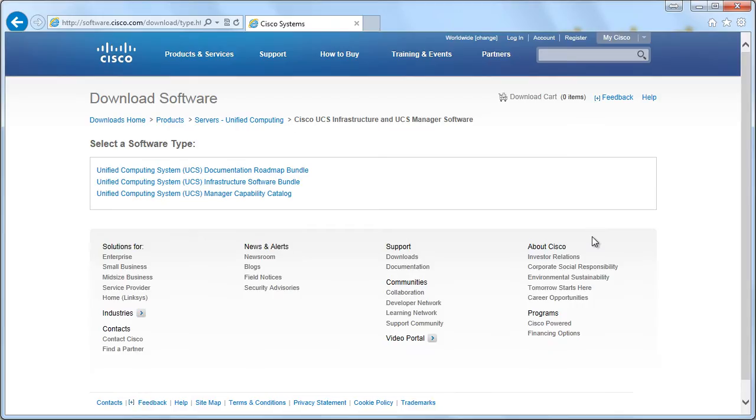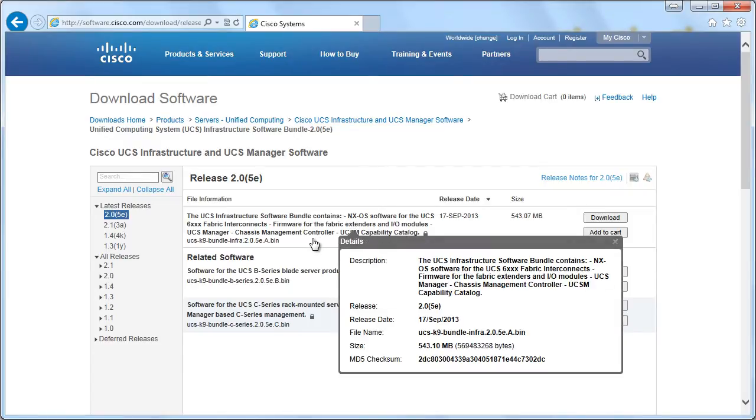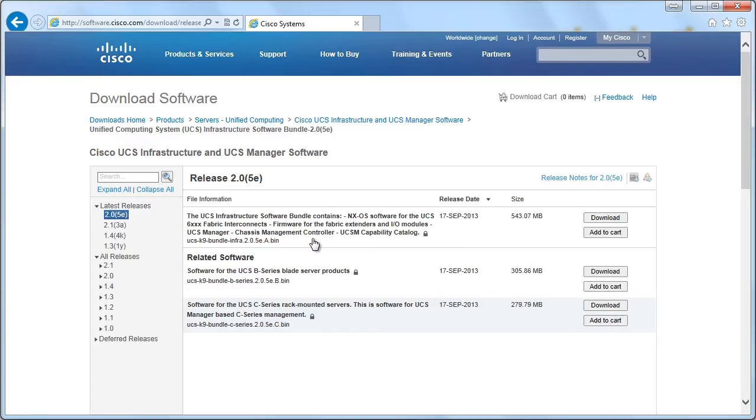This is going to be a separate package. This software bundle is going to be for upgrading the NXOS software for the UCS Fabric Interconnect. It's going to be the firmware for the Fabric Extenders and I/O modules, the UCS Manager itself, the Chassis Management Controller, and the UCSM Capability Catalog — which is how the UCS Management System becomes aware of new products and new software images. So we have a package of updates for the B-Series, and a package of updates for the infrastructure that surrounds the B-Series.